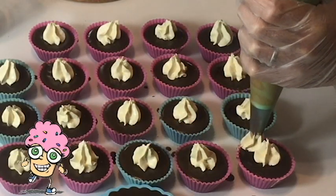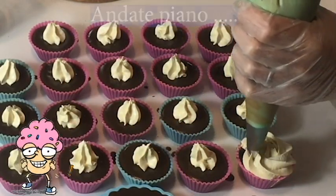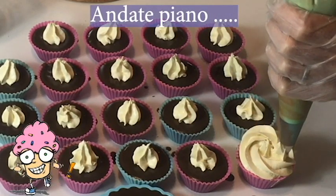Procediamo con l'esterno. Non abbiate premura.